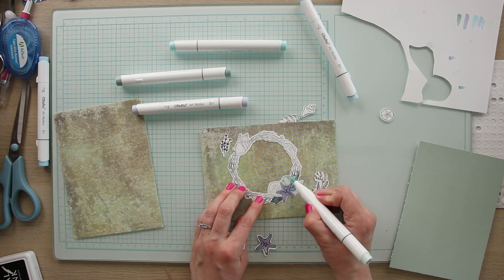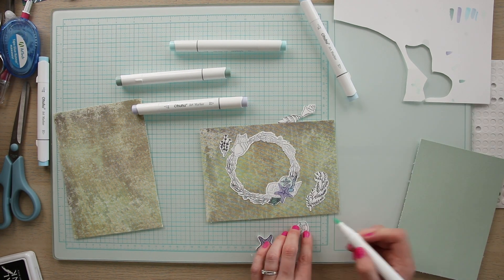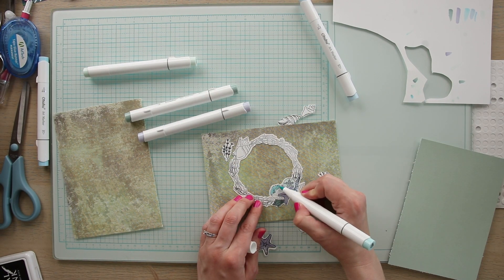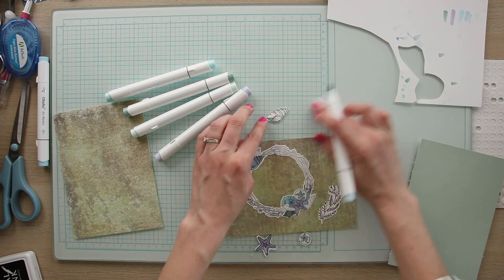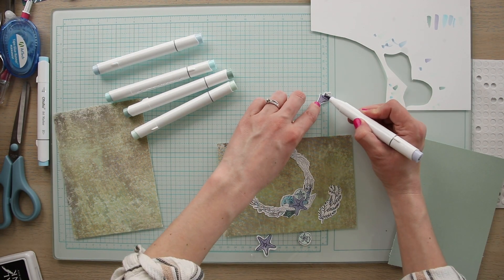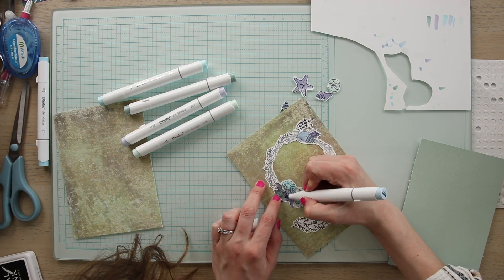I want to point out that I'm going to be layering the separate starfish on top of the wreath starfish. The same goes for the sand dollar and one of the shells, so I want to make sure I'm coloring both starfish the same color, and the same goes for both sand dollars. Make sure they're the same color so that when they're layered on top of each other they look like they're the same element.